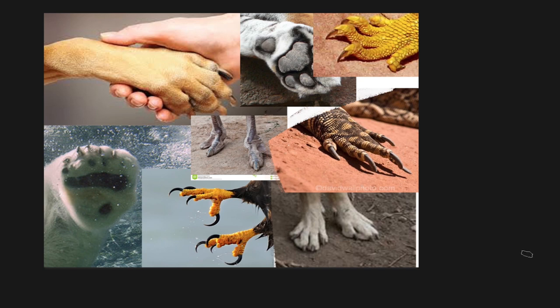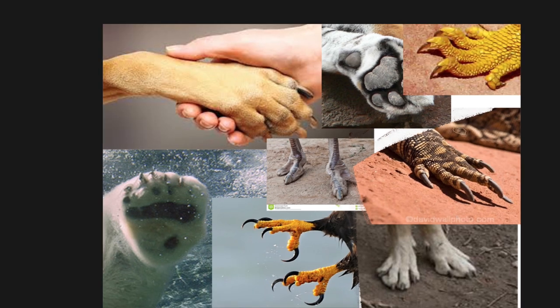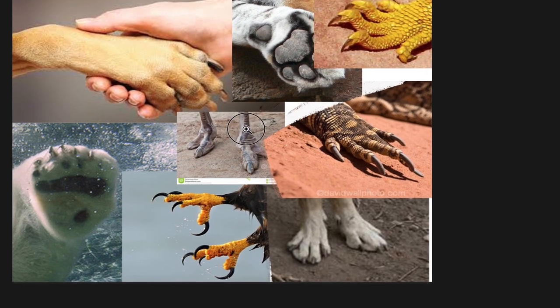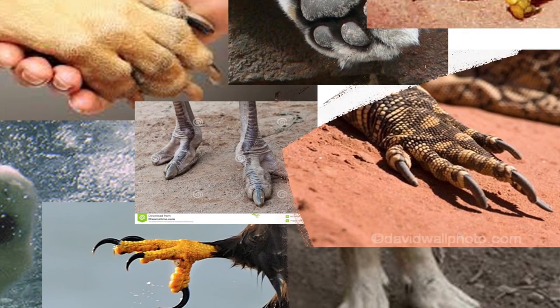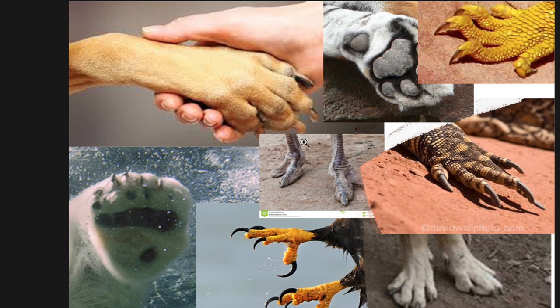This time, as you can see, I grabbed many references from different sources, most of them from Google, but I wanted to show you what I do when I use reference. As you can see, I have various different paws of different animals.